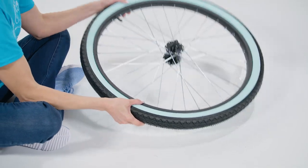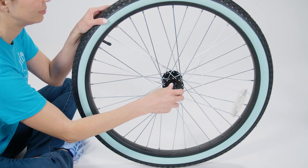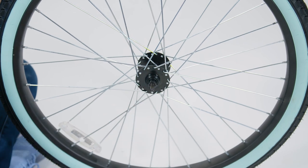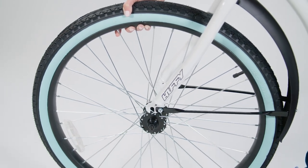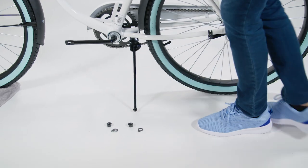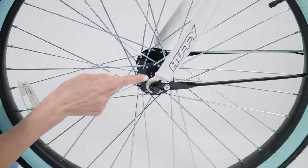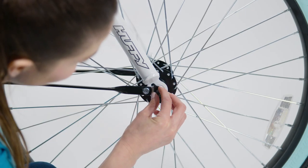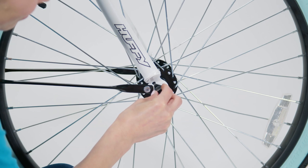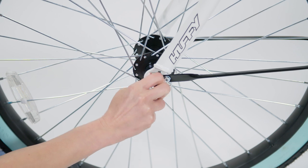Now let's install the front wheel. Remove the axle nuts and wheel retainers from the front wheel axle on both sides. Set the wheel into the front fork and use the kickstand to hold the bike steady. Install the wheel retainers, one on each side, making sure each tab is in the fork tab hole. Install an axle nut — you only need to tighten it finger tight for now. Repeat for the other side.